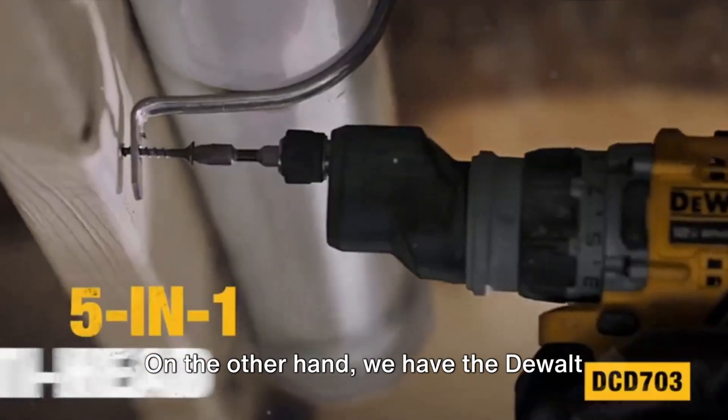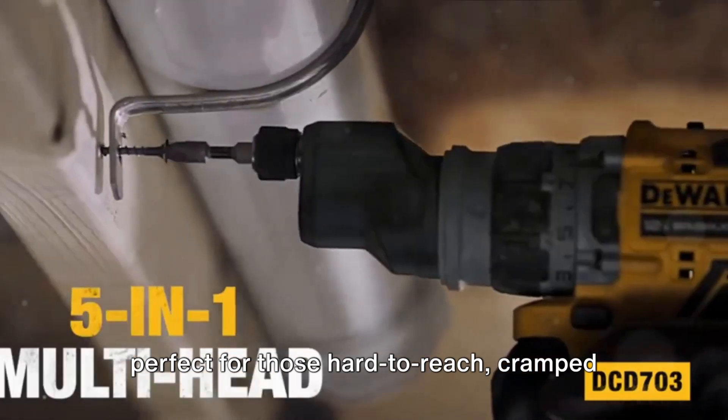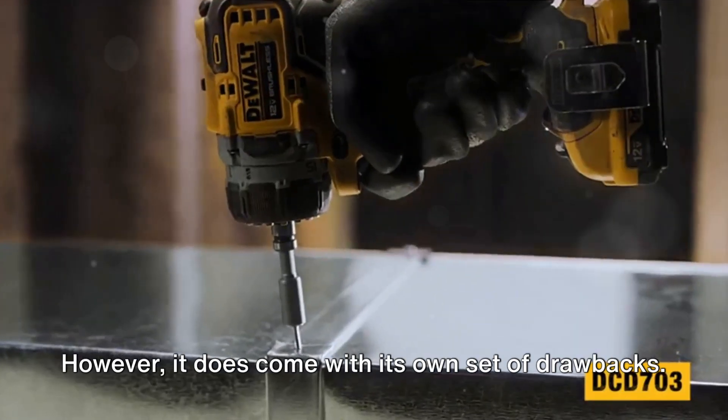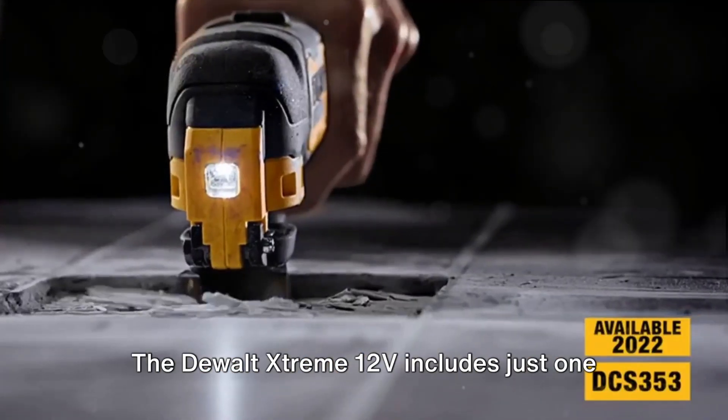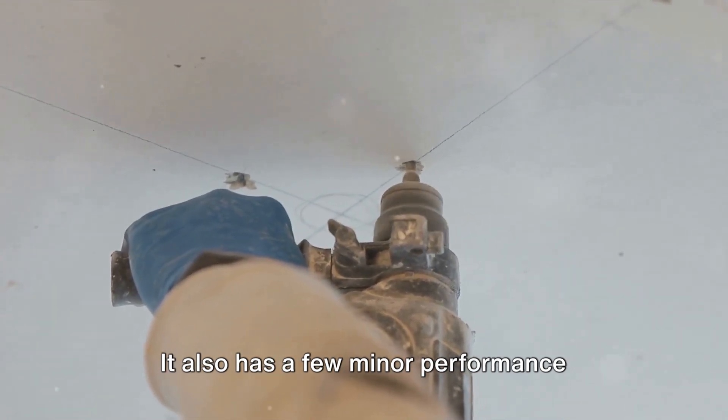On the other hand, we have the DeWalt Extreme 12V. This drill stands out for its reduced weight and compact dimensions, making it perfect for those hard-to-reach cramped spaces where larger drills fear to tread. However, it does come with its own set of drawbacks. The DeWalt Extreme 12V includes just one battery, meaning you'll need to invest in a backup for more extensive projects. It also has a few minor performance issues, but nothing that should deter the determined DIY enthusiast. In essence, both the Bosch 12V Max and the DeWalt Extreme 12V are compact, convenient, and more than capable of handling most home projects. They might not have the raw power of their larger counterparts, but they prove that good things can indeed come in small packages. For those tight on space but not on ambition, these are perfect choices.